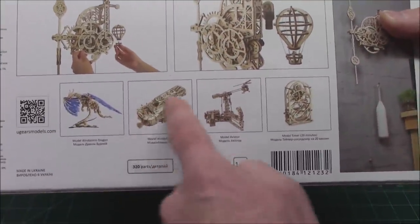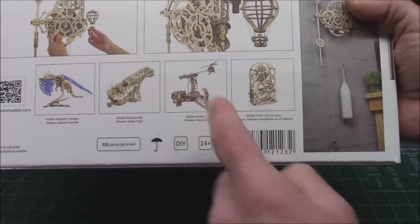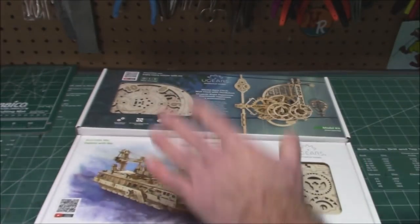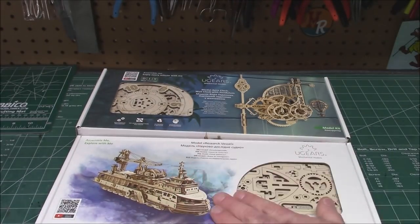They've also got a hurdy-gurdy music machine, dragons, an aviator, a 20-minute timer — all kinds of cool stuff. So let's get to unboxing the Research Vessel first, and I'll be right back.